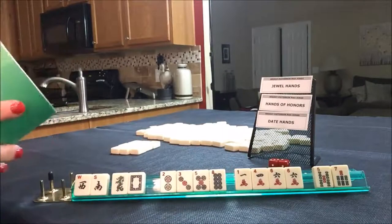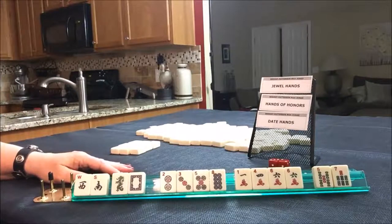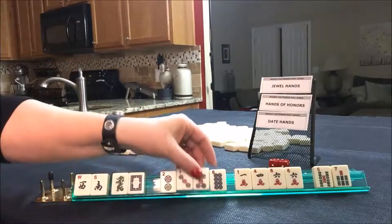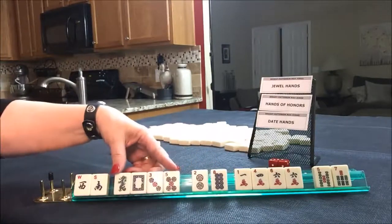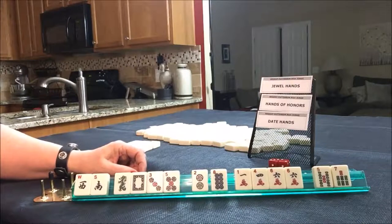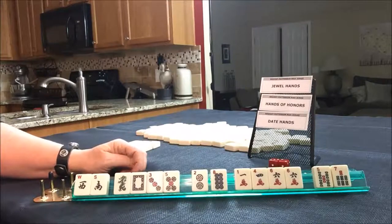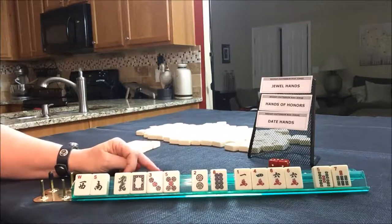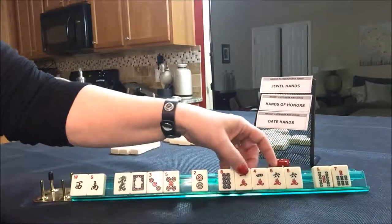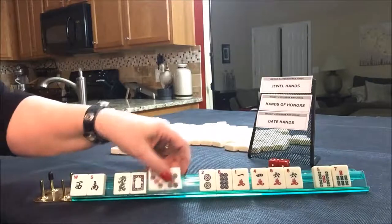Since we have dragons, let's look at date hands - there are a lot of dragons with date hands. Let's look at number 79 on page 27, Chinese New Year: pungs of threes, fives, and sevens. We have four tiles for that - that's terrible. Another option: Lewis and Clark, 1802 and 1806, two suits with news and white dragon. We would have five tiles towards that. That's a little better.